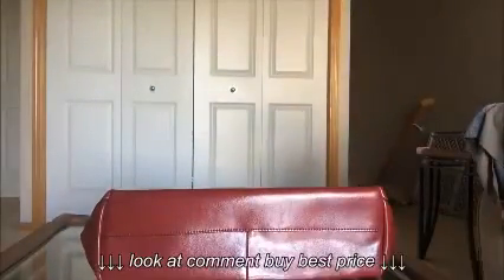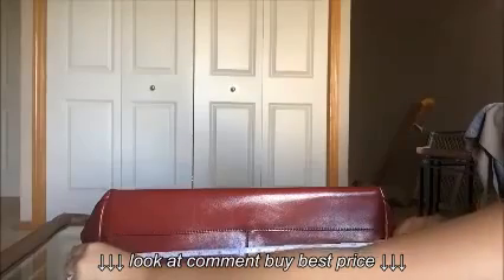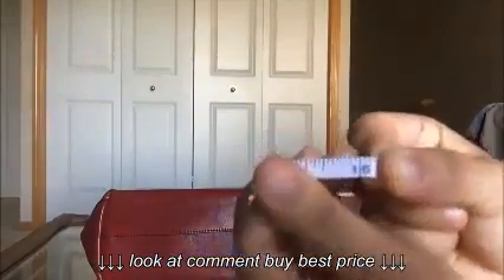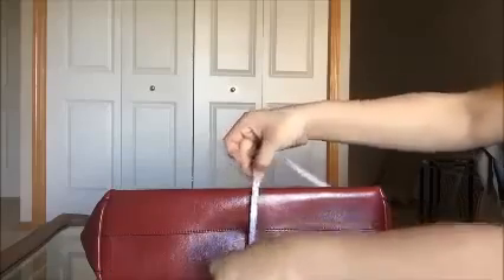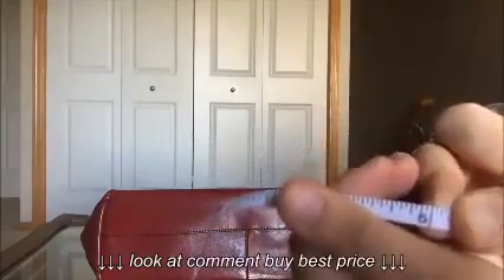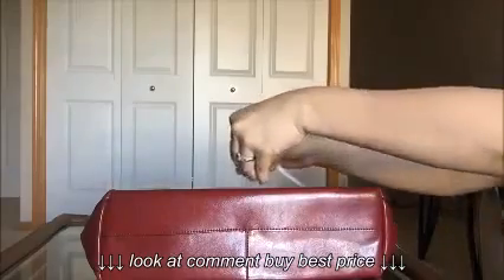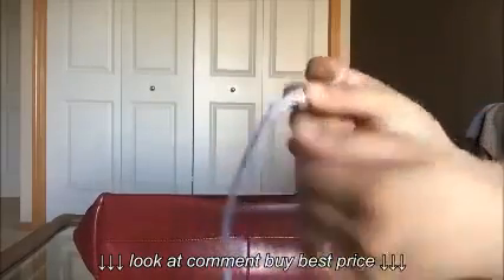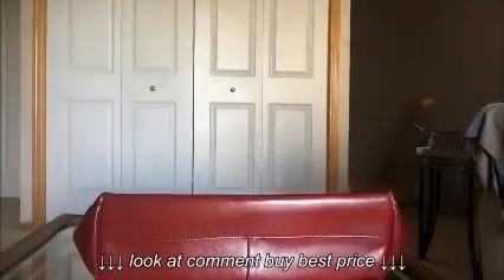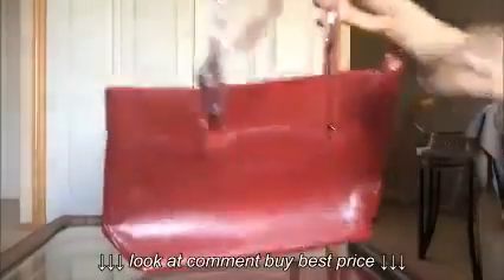I'm just going to take the dimensions. For the length, it's about 15 inches. For the width, it's about 5 inches. And for the height, it's about 11 inches, so it's a good size bag.